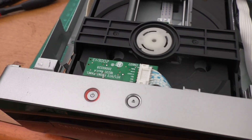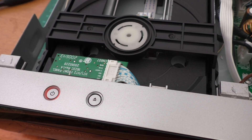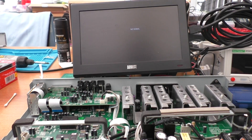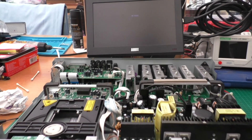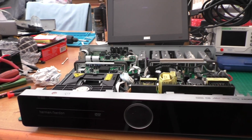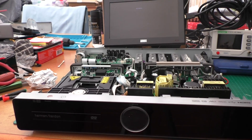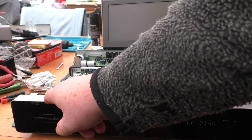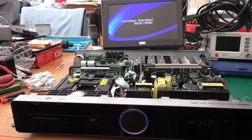I've plugged it in and we do have the orange standby light, which is what we should expect. I've plugged in a monitor and some speakers to test the output. Using my all-in-one remote set to the HS500, let's try power on — and the power has come on! I can see the display, it's quite dark, the ring has turned blue as it's supposed to. We get a message on the screen, so next thing is to try a DVD and see if it actually works.